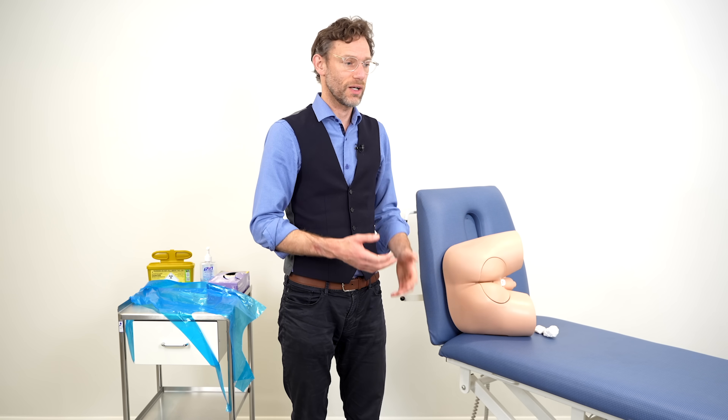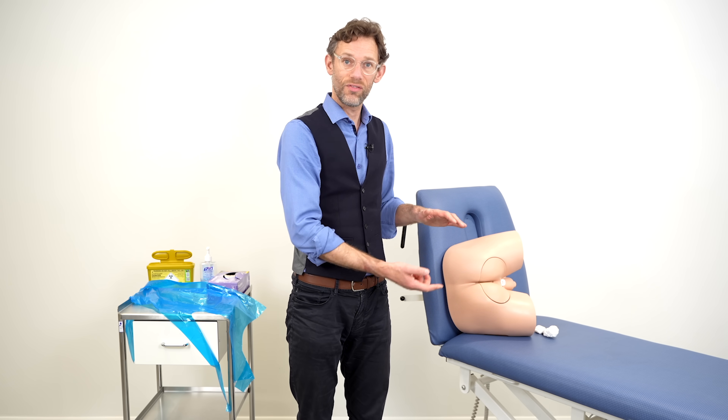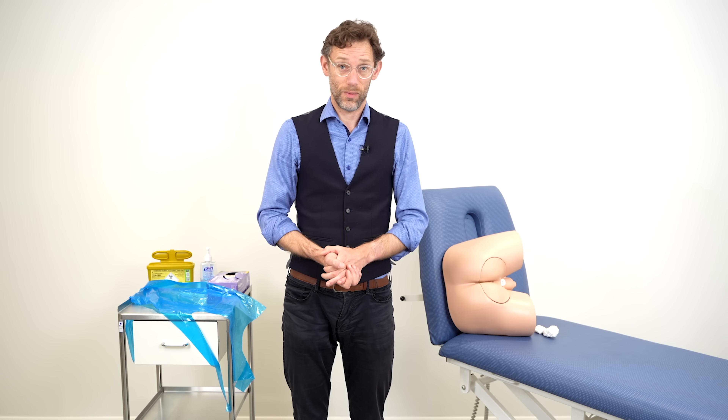I'd explain to the patient it will involve climbing off the couch, pulling down both their trousers and their underwear, and then I will be inserting a gloved finger into their anus to feel around the rectum and, in the case of a male, also checking the prostate. I'd highlight that it can be uncomfortable but the procedure should take no more than five to ten seconds. Personally I find giving the patient that time window is very important because it gives them an understanding of how long things are likely to take during the examination itself.